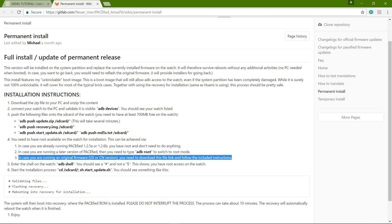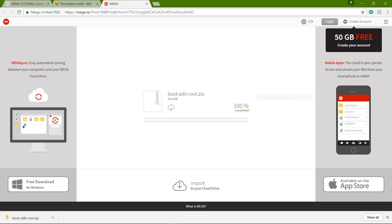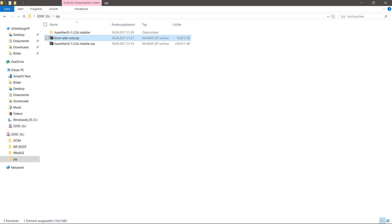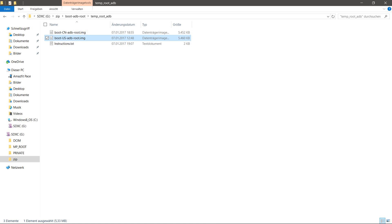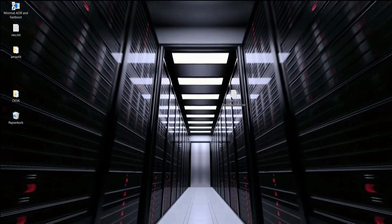If you have a US or Chinese original version, you will not have root access to your watch, and therefore you have to download the second file called boot-adb-root.zip. Also this file we are going to extract. In case you have an original Chinese or US version, you will later have to choose which file to apply to get root access to your Amazfit watch.